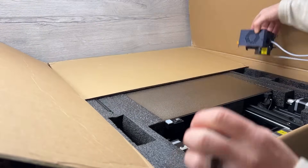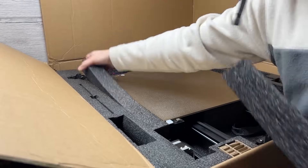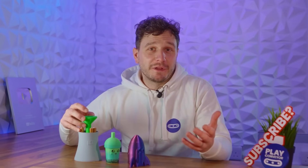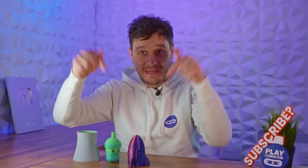Anycubic did send us this for free, but they wouldn't give us any hard cash, so everything you're going to hear is our unbiased opinion. And to be honest this review is probably costing us money, so this video is going to be sponsored by us. So if you want to support us or print any of our designs, check out our Patreon in the description down here.